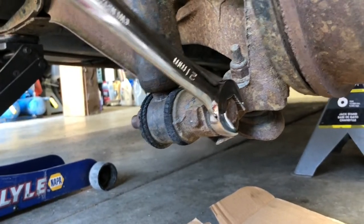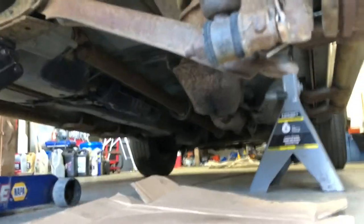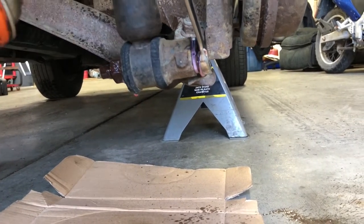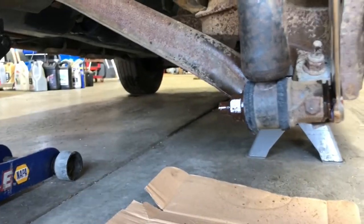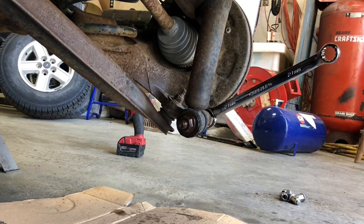I've got some cardboard down because I'm going to spray things down with some penetrant. I'm going to let that soak for a little bit and resort to impact tools because I have them, but you can certainly do this with hand tools if that's all you've got. I'll give this a soak for a few minutes and grab some PPE — safety glasses and hearing protection.